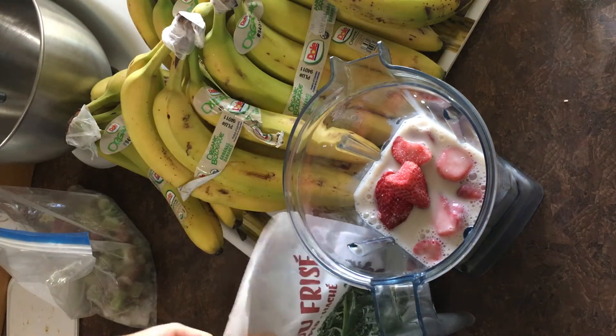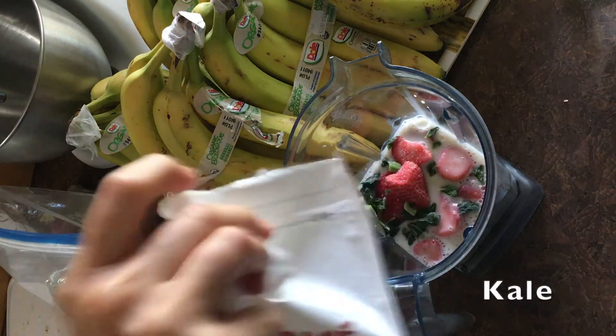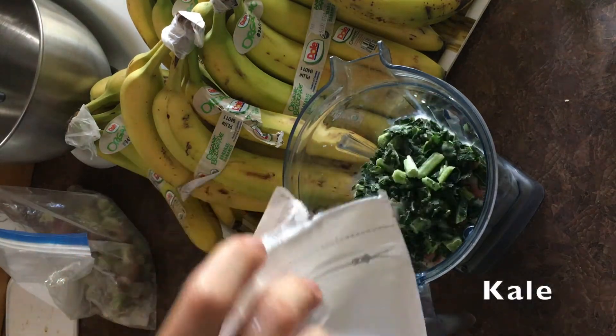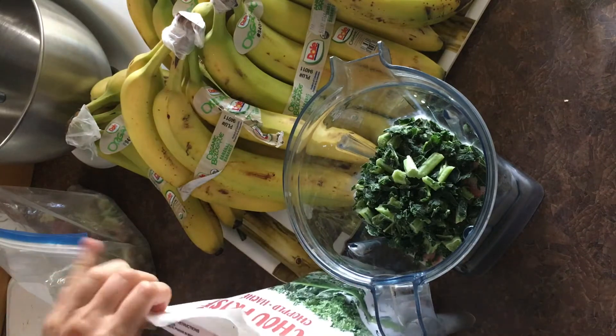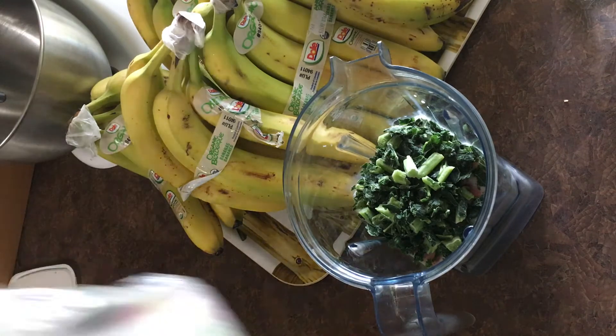But we've got some kale. What? Kale. Look. What's that? It's kale. Kale. Very good. Yummy kale.